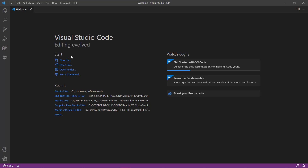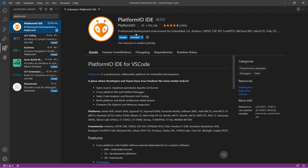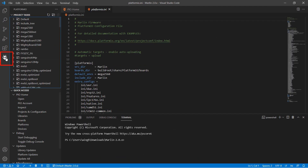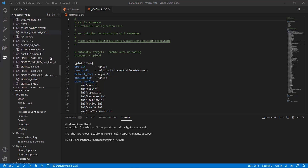Before we get started, you need to install Visual Studio Code and the PlatformIO IDE extension — I've put the links in the description below. If everything is ready, you will see a new alien head icon. When you click on it, you should see the project task that has many different environments for different motherboards.